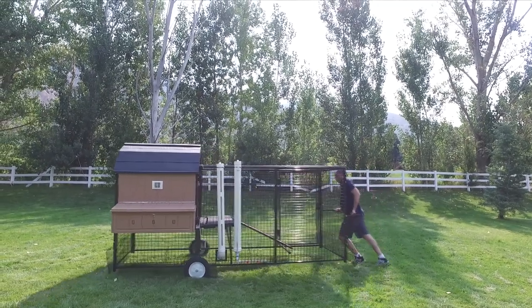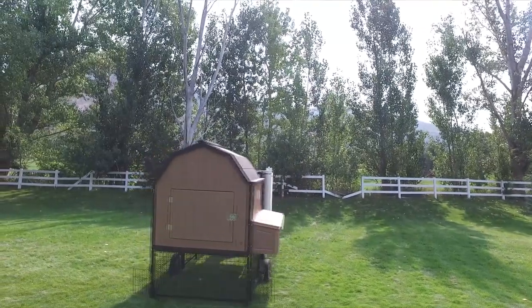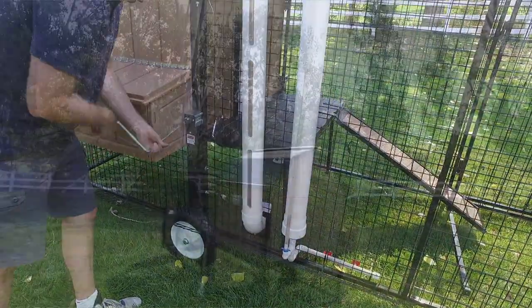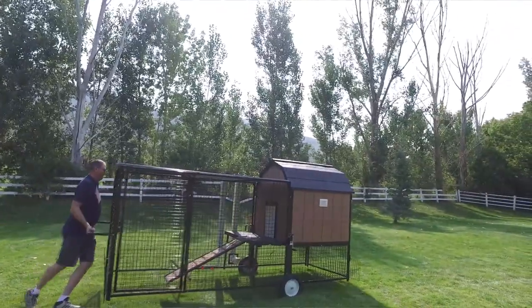What we're about to show you is the most unique chicken tractor, chicken coop on the market. Nobody else has a combination of features like this. First of all, we have the unique jacking system that allows you to jack the entire unit up, move it to another place in your yard, and then lower it back down.